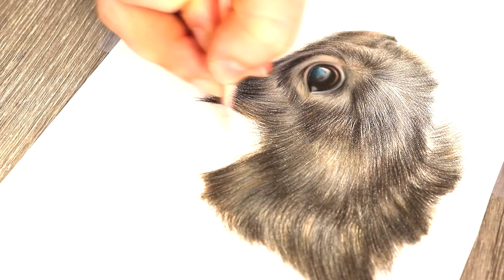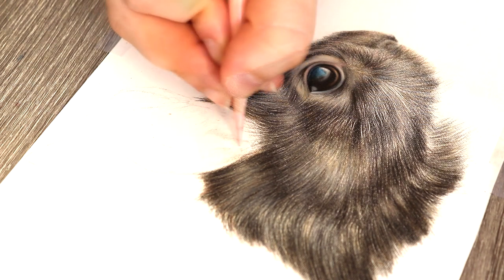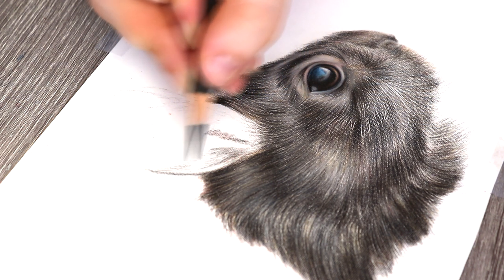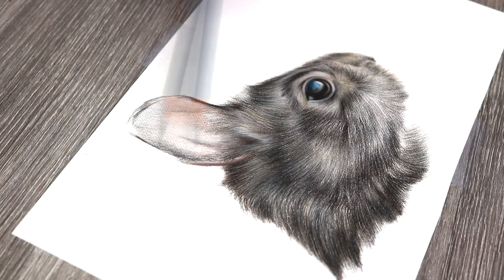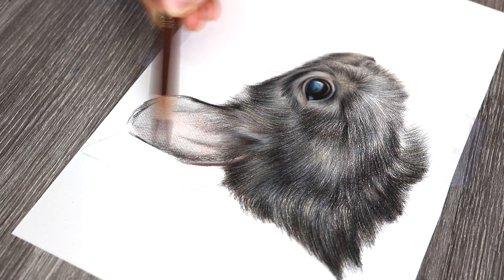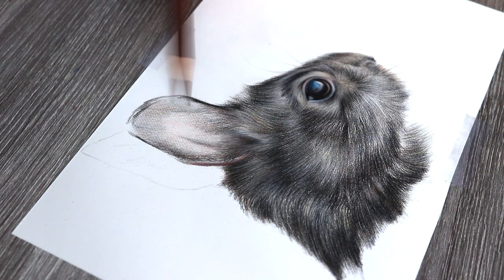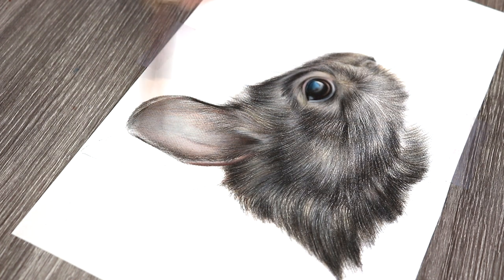For the ears, I like to start by shading in some fleshy tones, because there are going to be a lot of flesh tones in the ears. I use a combination of techniques here, because we have some fur growth in the ear but also a lot of soft and subtle shading in the ear as well.